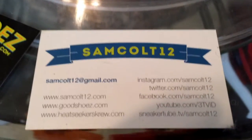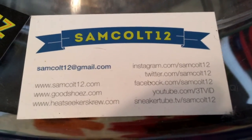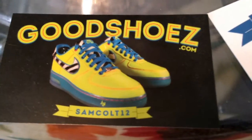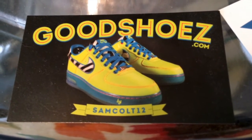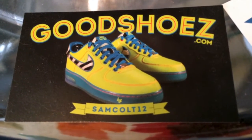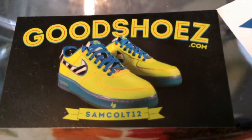As always, you can find me here — SamCult12 on Instagram, YouTube, Viddy, Twitter, and the rest. I continue to downsize and sell my shoes at GoodShoes.com. I'll post them from time to time. I also have auctions on eBay every weekend — SamCult12. Chance to get a few grails as I downsize my collection and let them go, trying to get to a reasonable size.